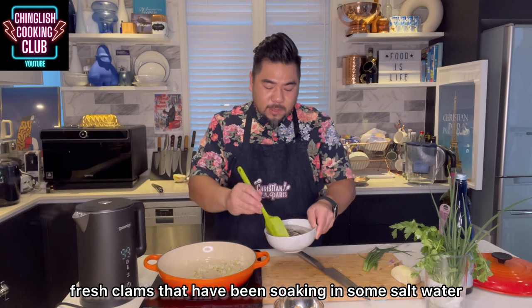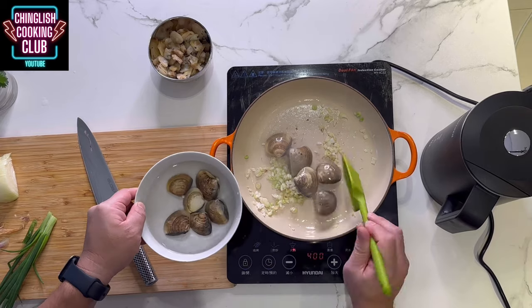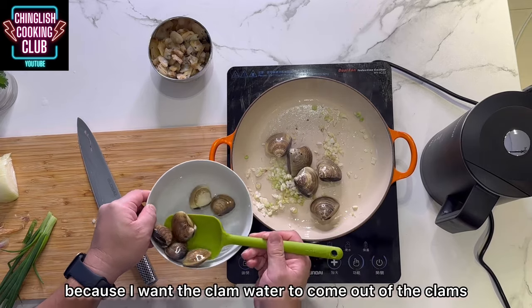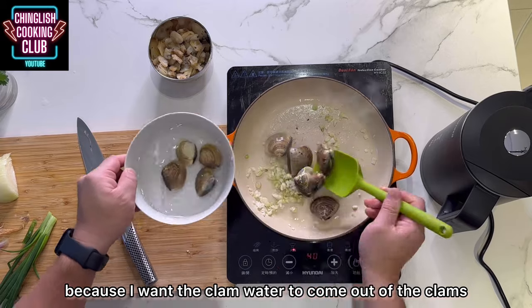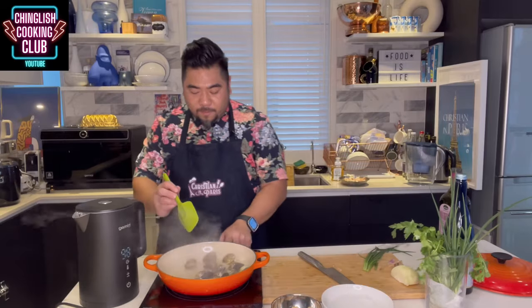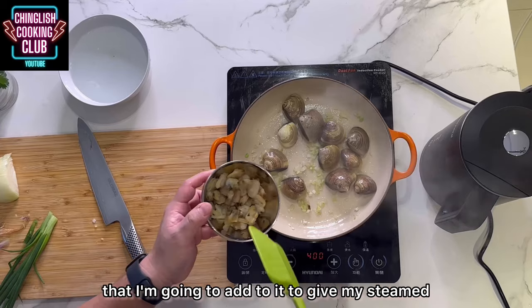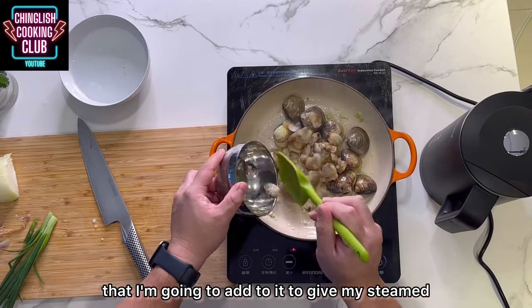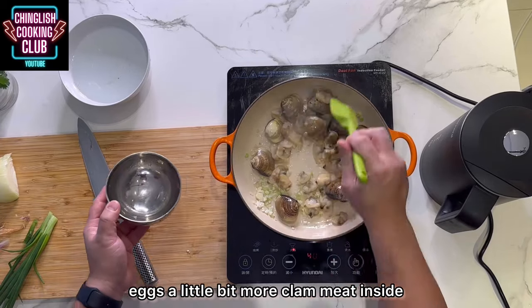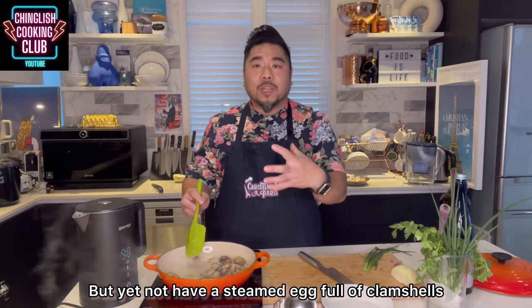Fresh clams that have been soaking in some salt water. I only have a few because I want the clam water to come out of the clams. And to be a bit more cost-effective, I have here some frozen clam meat that I'm going to add to give my steamed eggs a little bit more clam meat inside.